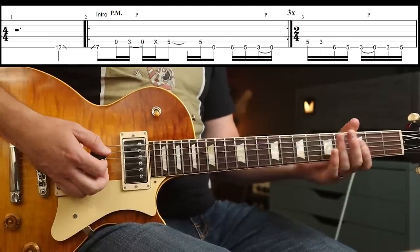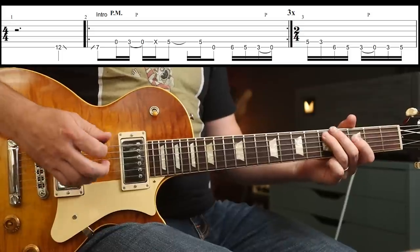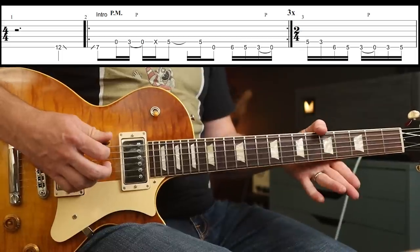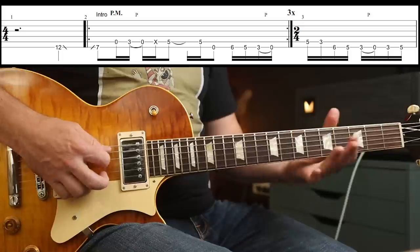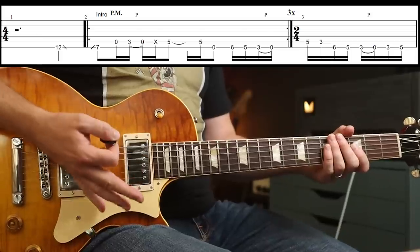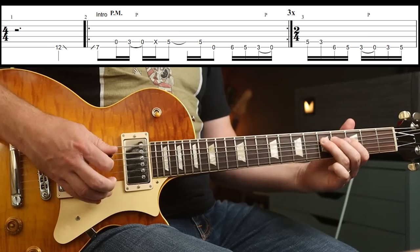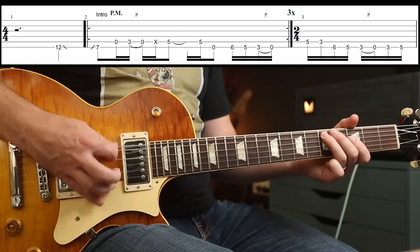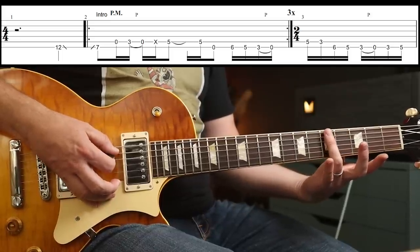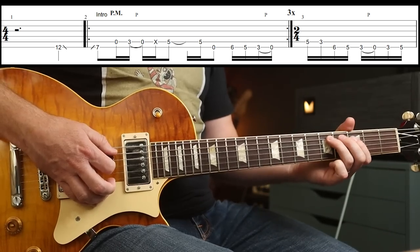That's how it sounds without palm muting at all. So slowly: the first part is a slide to the 7th fret, then you play the open 5th string — same note. Then you've got a pull off. What you want to do is use your right hand to palm mute the note in between. I'm actually palm muting with my finger lightly resting on the string there, and then I squeeze down for that last note.